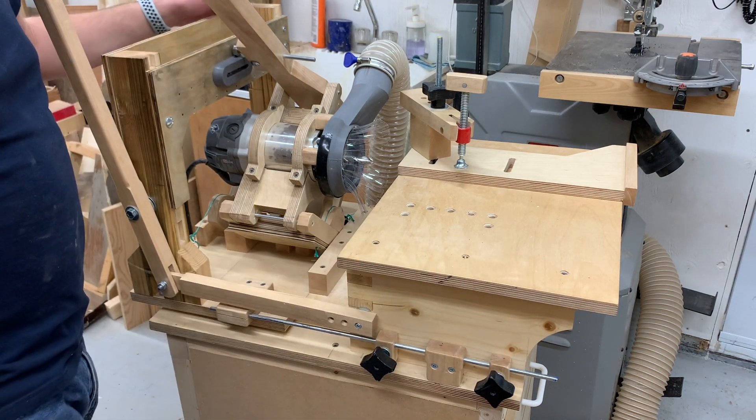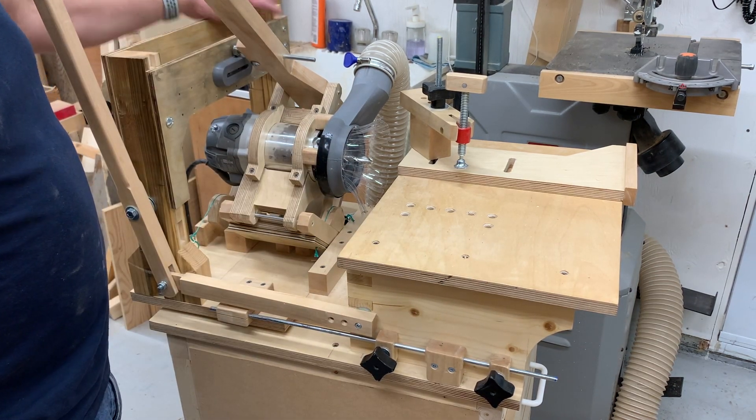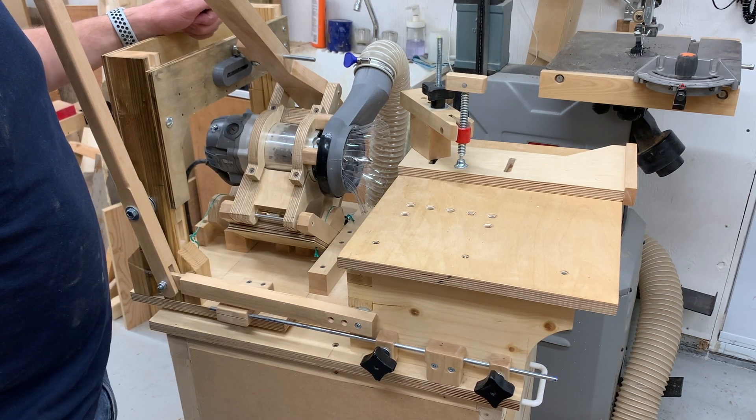Welcome to this video. Today I will talk about my Pantorouter. This right here is my Pantorouter — a machine that I built a few months ago.